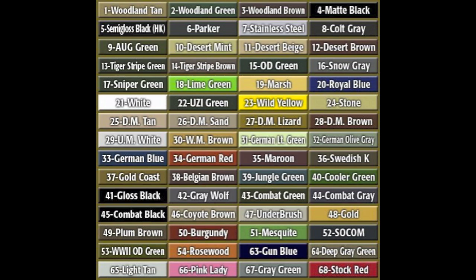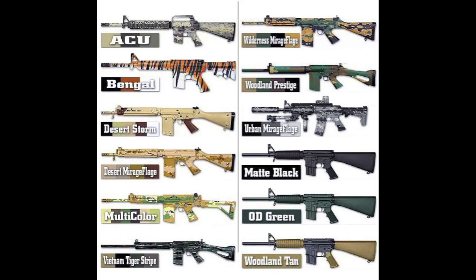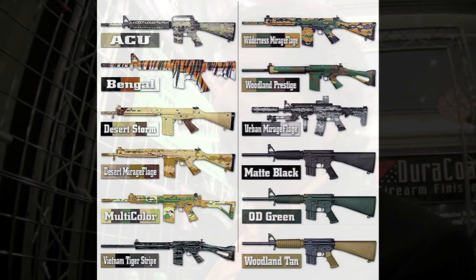Duracoat can be applied to just about any surface of a firearm. We've got it on plastic, aluminum, stainless steel, carbon steel — you name it. You can put it on any part of a firearm, including springs, pins, detents — everything but the bore.